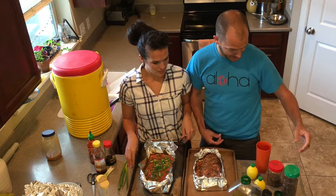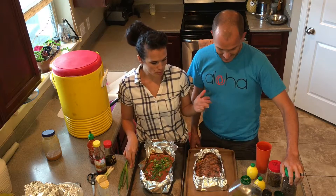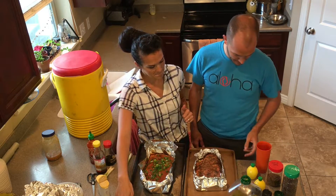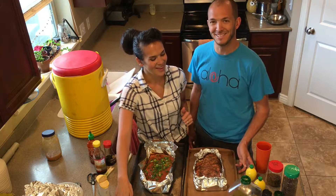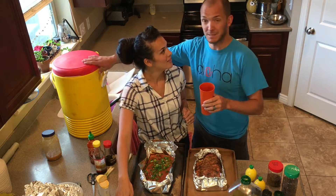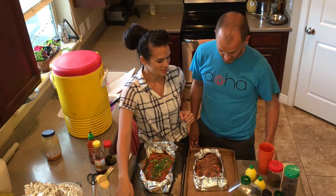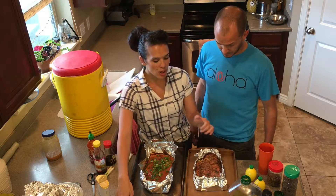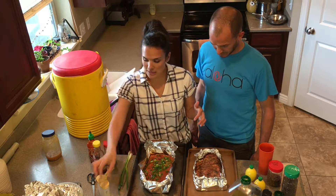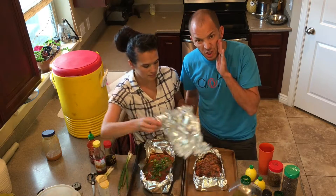Mine has seasonings and herbs on it — some lemon pepper, some garlic salt, some lemon juice. Lemon and herbs with olive oil. Mine is brown sugar Asian style. Let's get these in the oven.